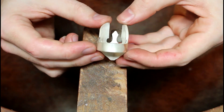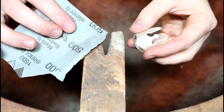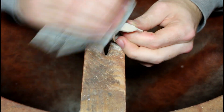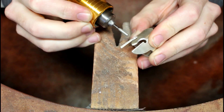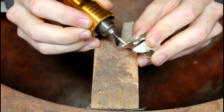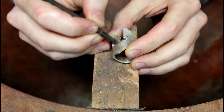I take some 500 grit emery paper and go around the entire ring making sure everything is smooth. I clean up the inside details, and then mark out some dents and scratches to give it its final look.